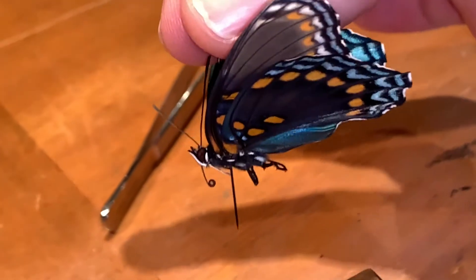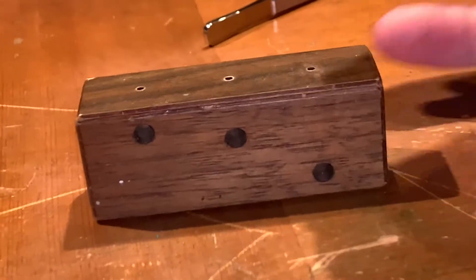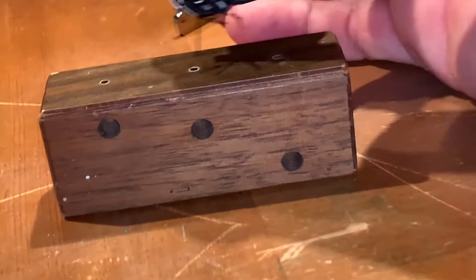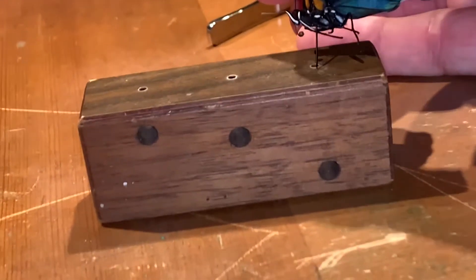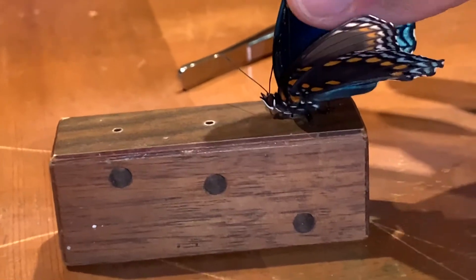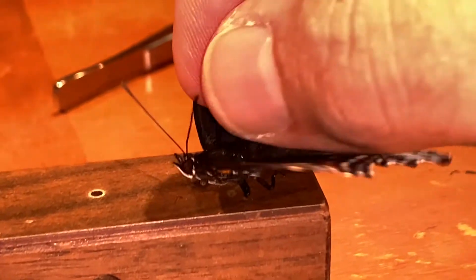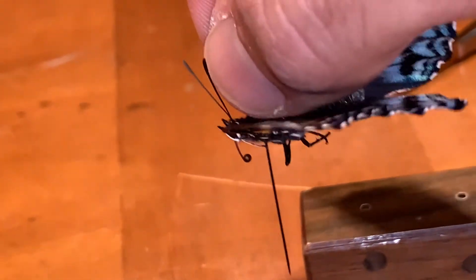Now I've got my butterfly on my pin — it looks straight, going in the middle on the top and coming out the middle on the bottom. Then the proton block has three holes: two shallow ones for labels and one deeper hole that measures how deep on the pin the butterfly's body goes. You push the pin all the way down until it can't go further, and now you can see just a little piece of pin sticking out. All the rest of that space will be used for the labels and to pin the specimen into the box.